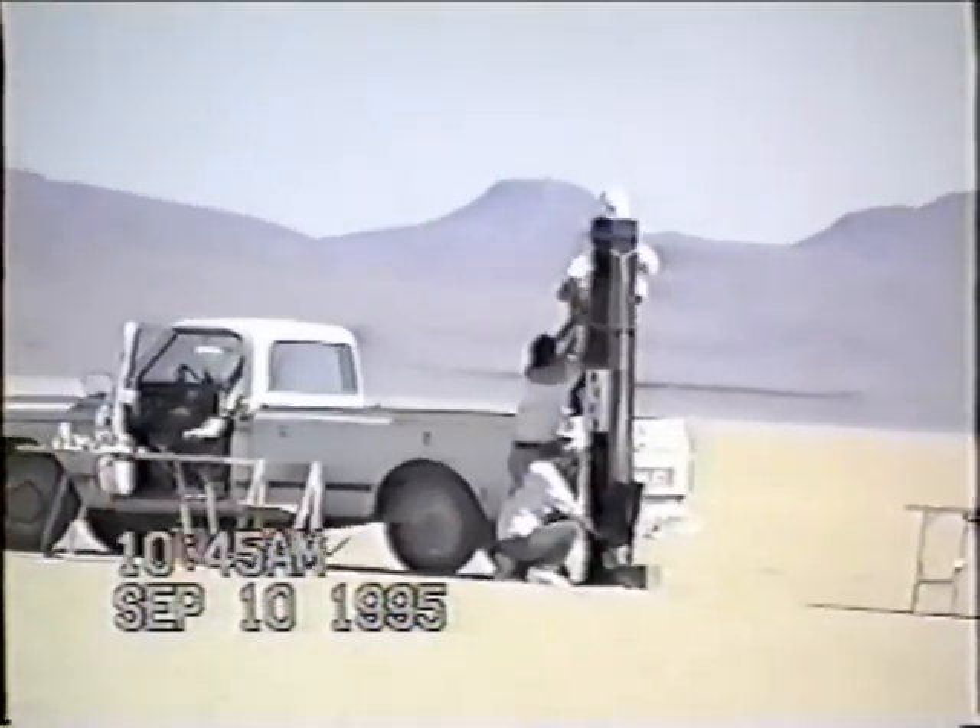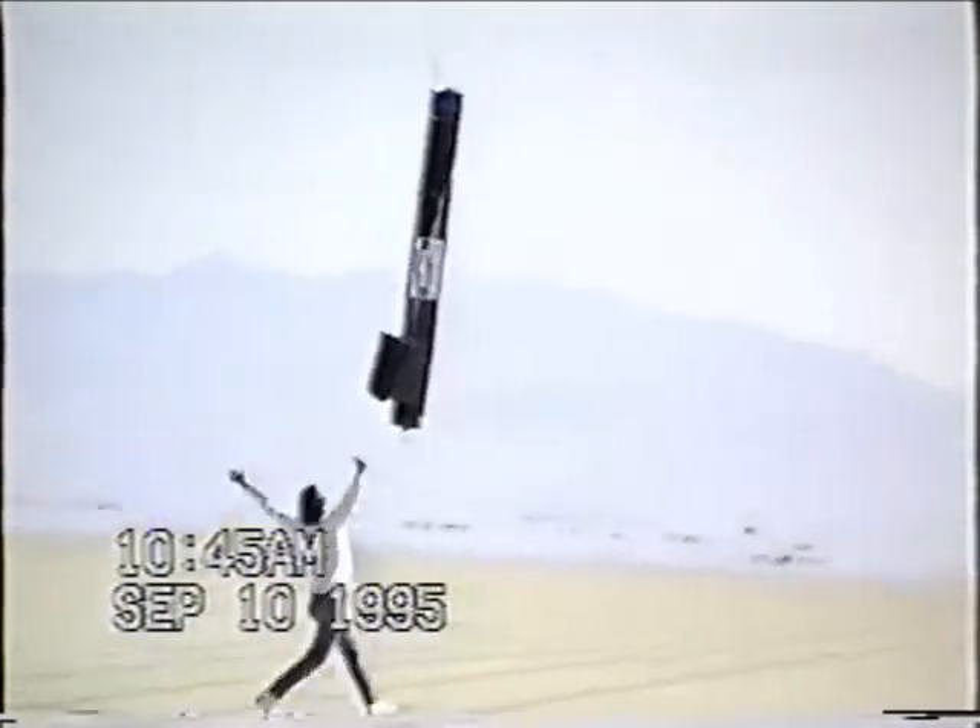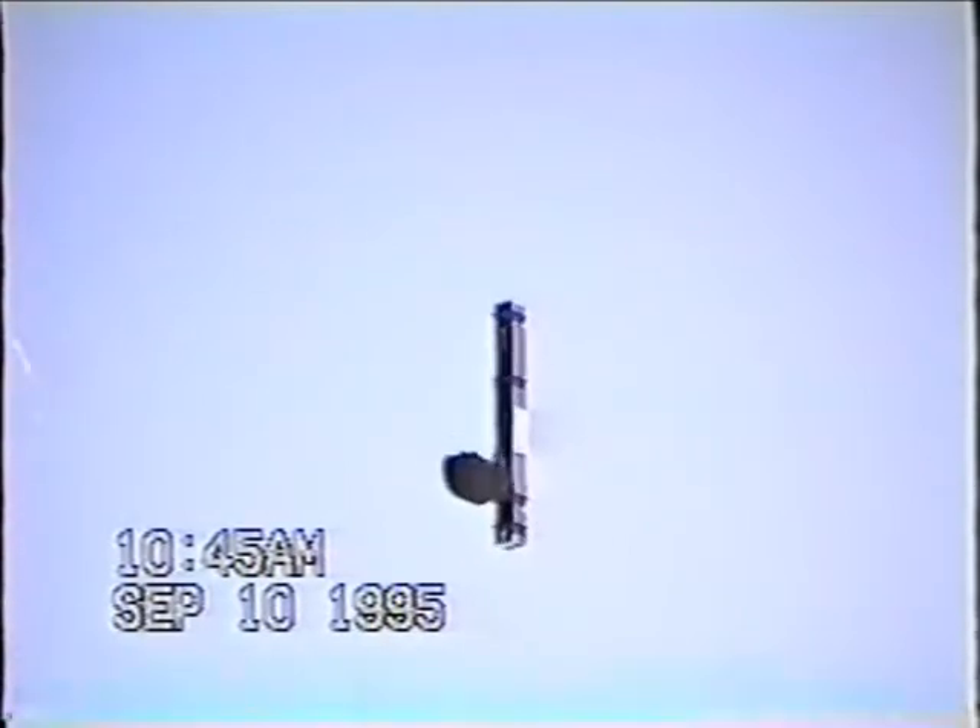There's a dead man switch on the launch box. The launch sequence starts the moment it's physically released. This rocket was spin-stabilized. It flew to 10,000 feet above the launch box.